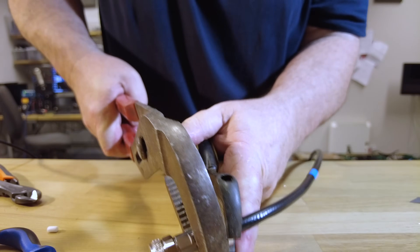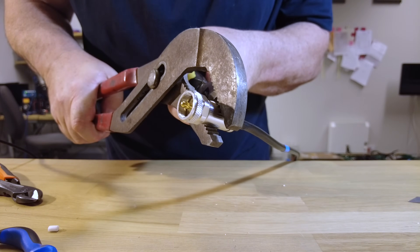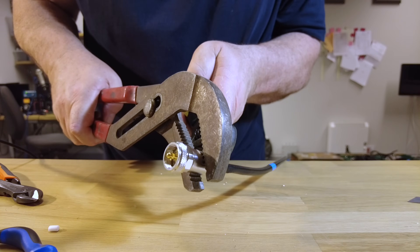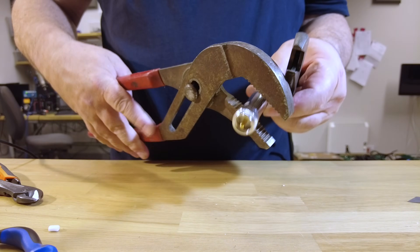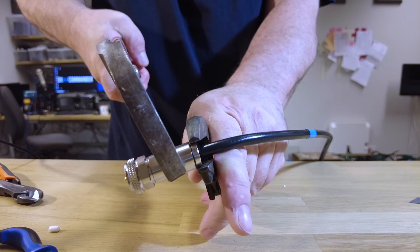Hold tightly. I've been doing this for years - try using an adjustable spanner with your wrong hand! That's it - that's probably enough. We'll do a tiny bit more, a quarter of a turn. There we go, that's all I want.